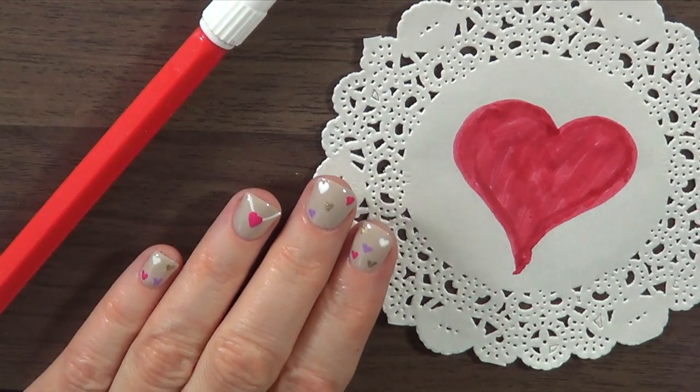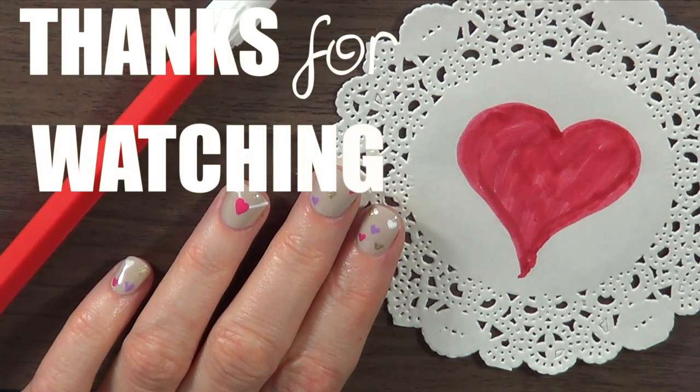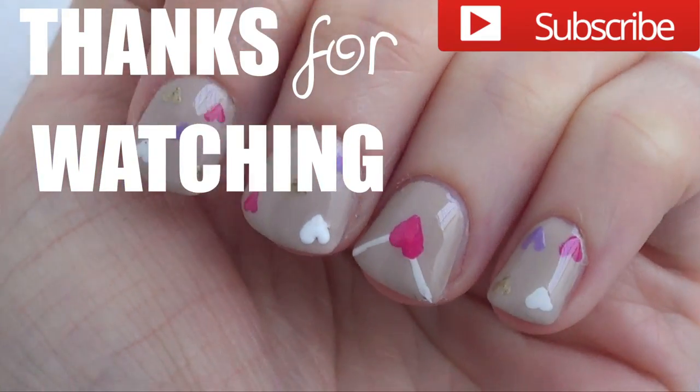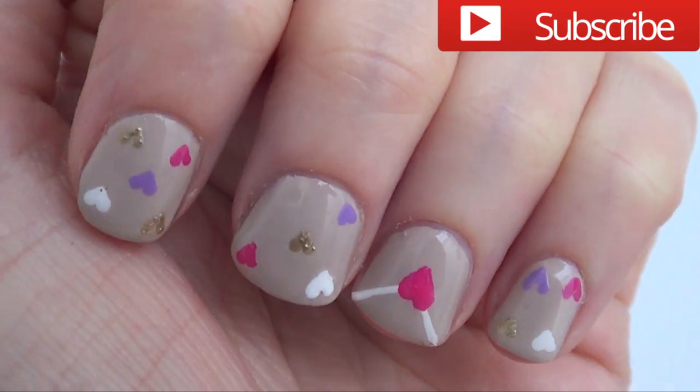Are you planning on doing anything special for this occasion? Let me know down below. If you liked this one, don't forget to give me a thumbs up, share it, and subscribe to my channel for more. I'm planning on having one nail art each month, so thank you for watching and happy Valentine's!